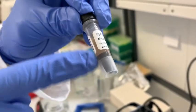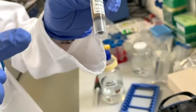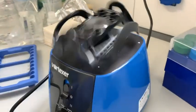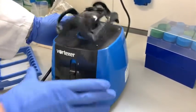Before using the magnetic beads, as you can observe here, the magnetic beads are sedimented below. To avoid that, it is important to place the magnetic beads in a vortex before use. Please pay attention to this step.